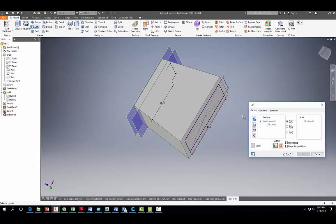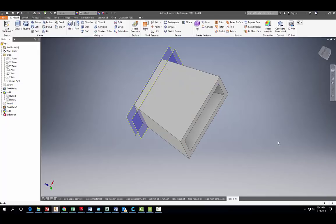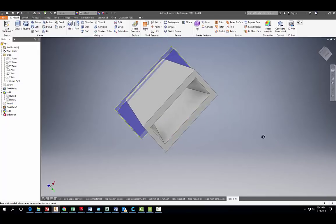Do another loft — click to add your first profile, then click to add the second. This time we're going to remove material, so make sure you select that button. Hit OK. Looks pretty good.